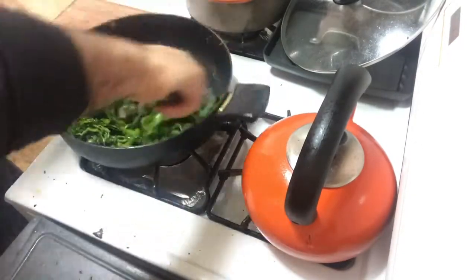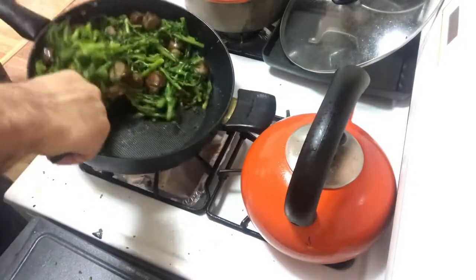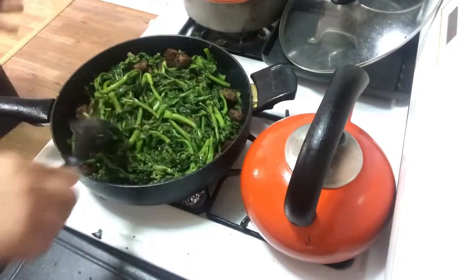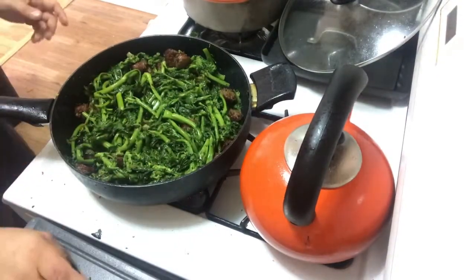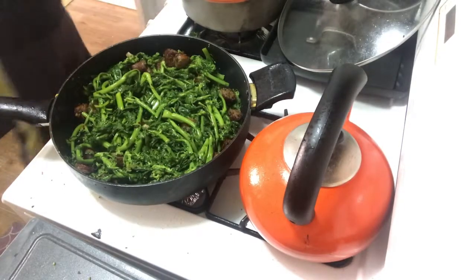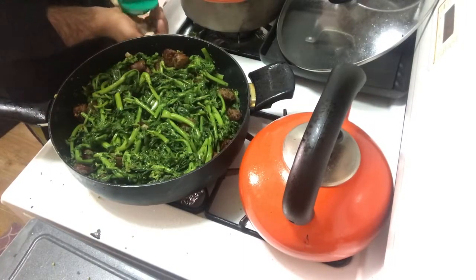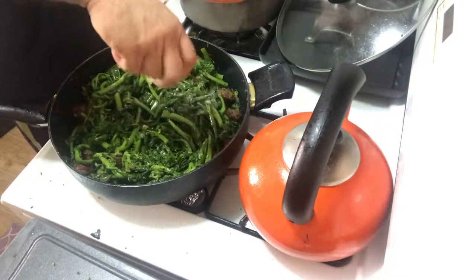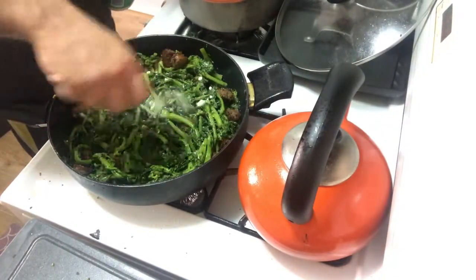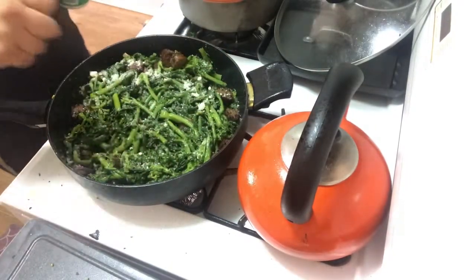I'm going to stir this up and cook it for another 10 minutes to get it nice and well done. I got my sausages in there, already browned those up. I made a lot of broccoli rabe, but I like it — no one complains about it. I'm also going to sprinkle a little parmesan cheese over it, because as long as you're not lactose intolerant, a little parmesan cheese makes everything better.